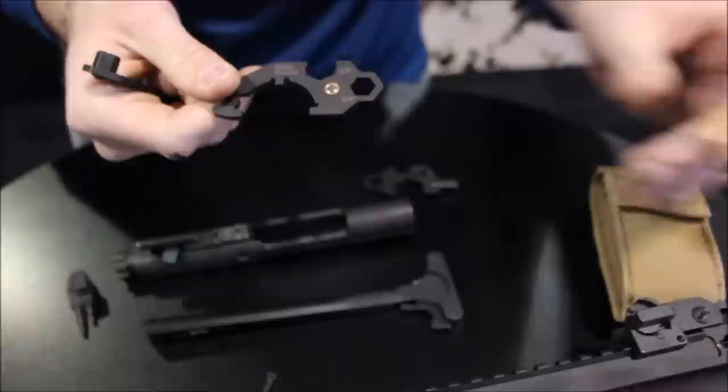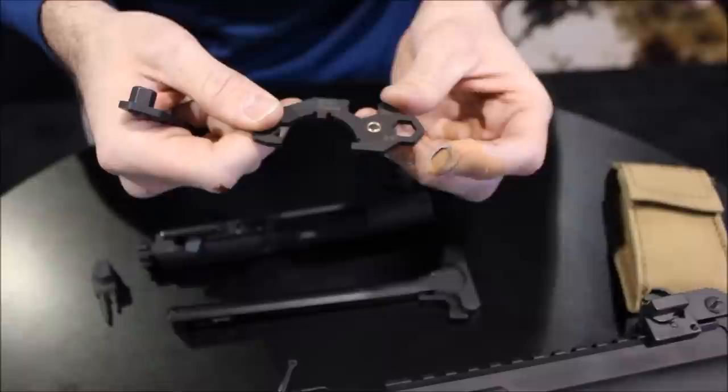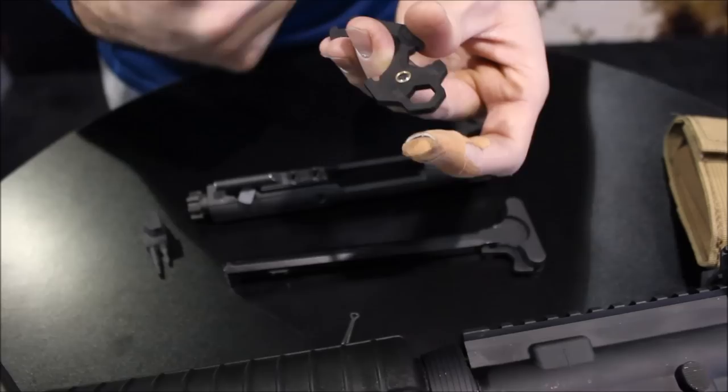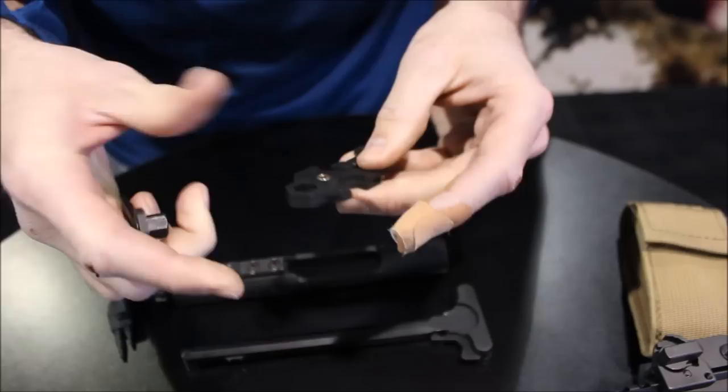We know that the AR market is huge, and people are also building their ARs. On your buffer tube, we've all seen these come loose, especially on some of the custom Frankenstein ARs that are out in the market. This allows you to address any loose castle nut in the field. It also has a quarter inch driver here, half inch drive on this side, and again that same 3/8 closed wrench. The Short Stack snaps quickly back into place, so you can resume your day at the range or in the field.